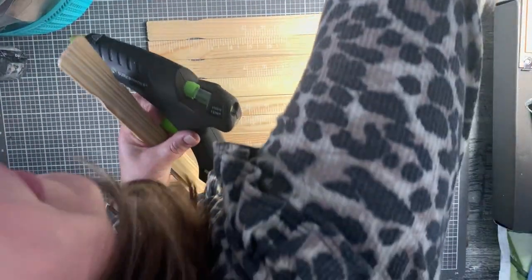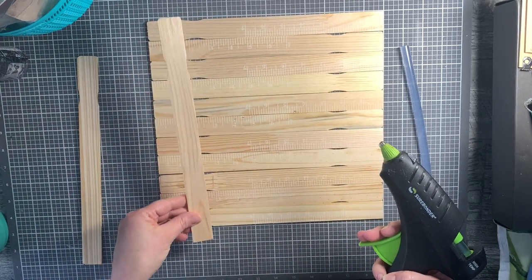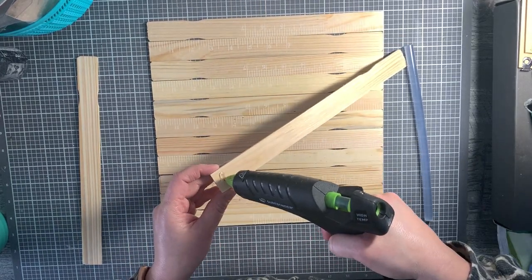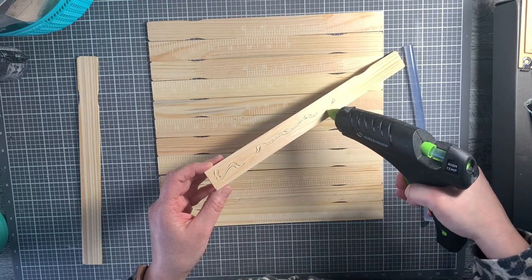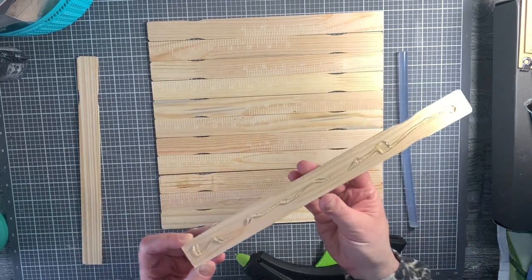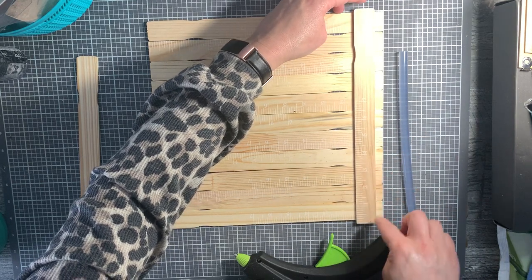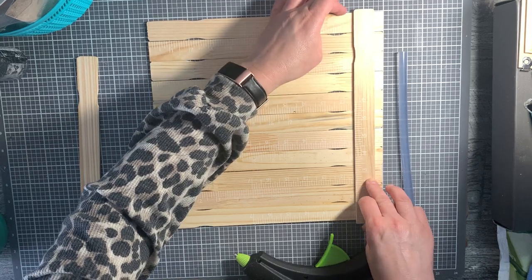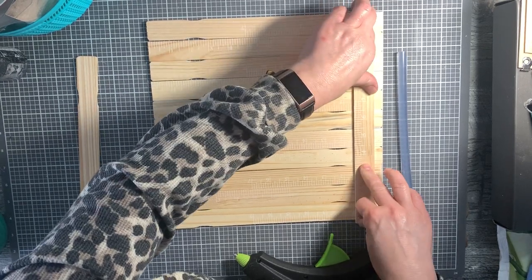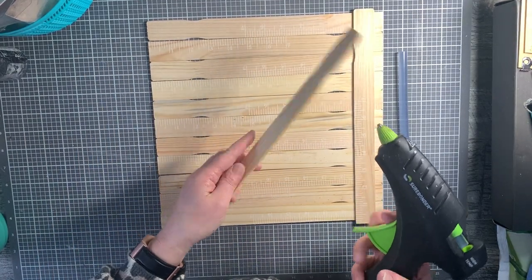Glue stick in hand - I'm going to need another stick, so let's get that close by. I like them to match, so I'm going to flip it so the numbers show. You do you - whatever makes your little heart happy. Put a liberal amount of glue and stick it down. I try to even it - you're going to have a little bit of an overhang, less than a quarter of an inch on both the top and bottom, but it works out.